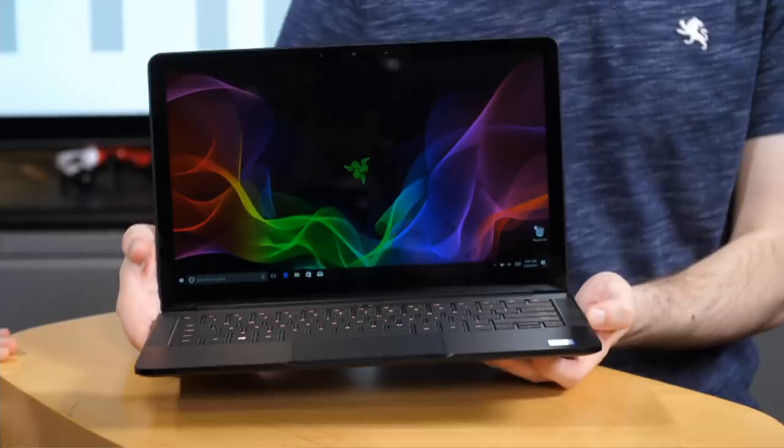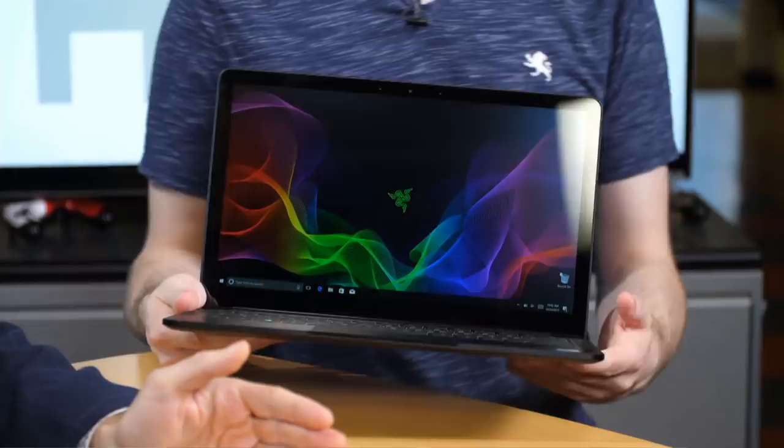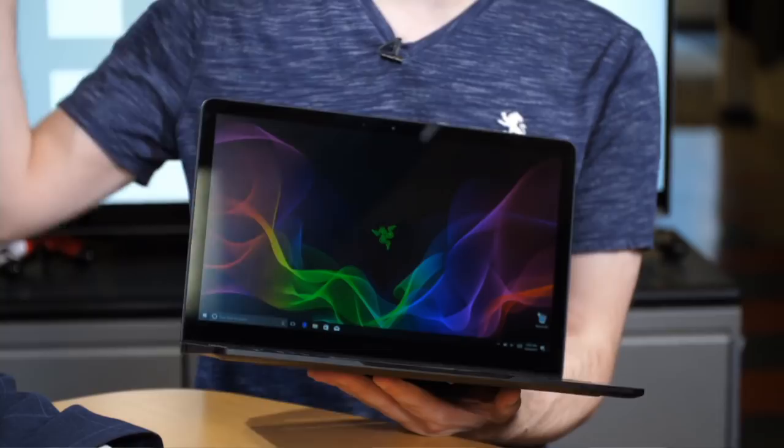Let's look at the Razer Blade Stealth 2017, the new refresh of Razer's thin and light gaming laptop. This is the ultra-portable line, not the full gaming laptop — no discrete graphics inside. You may assume it's a gaming laptop because Razer's stuff is mostly gaming, but this is the ultra-portable line. Unless you want to hook it up to their peripheral, the Razer Core, which you could put a desktop GPU in and just plug it on in.